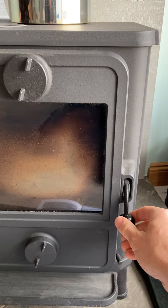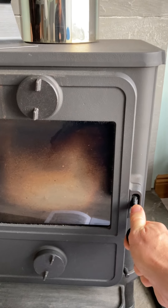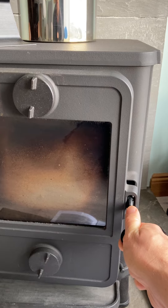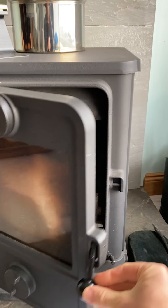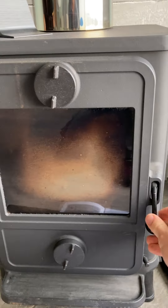If the fire is turned right down and you want to put another log in, just crack the top vent open, let it stabilise, open the door, put another log on, close the door, and open that secondary air vent to allow it to catch. Once it's caught, close it down a little bit.